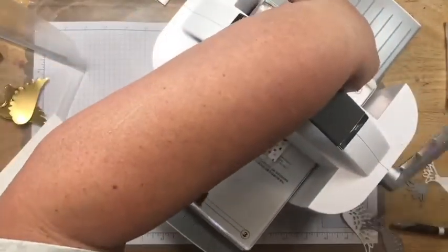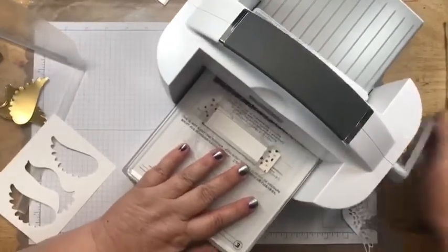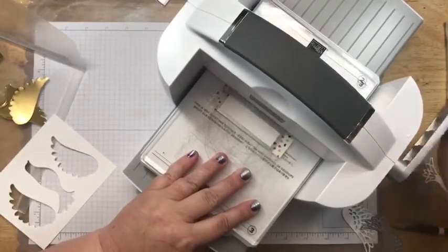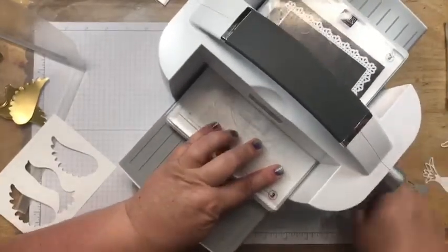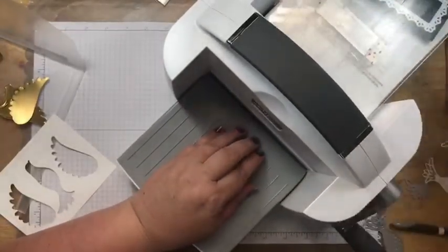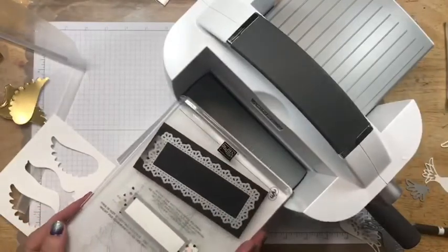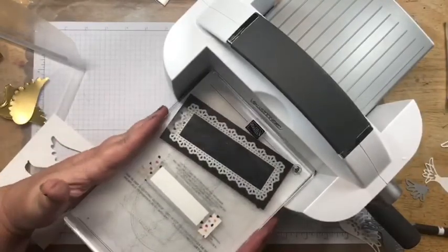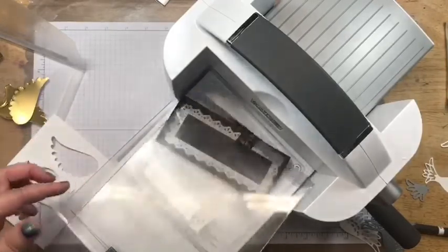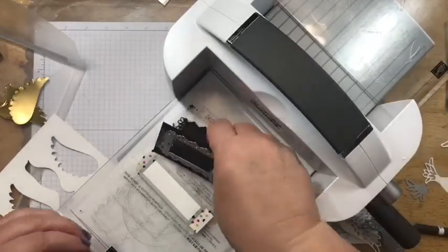When your machine has a hard time going through, it's because things aren't aligned straight. That's one thing you need to be aware of whether it's the Big Shot or another machine — make sure all your plates are fitting straight, pushed in evenly. If one is a little to the side, it causes problems when going through. That's just a tip for any die cutting machine.